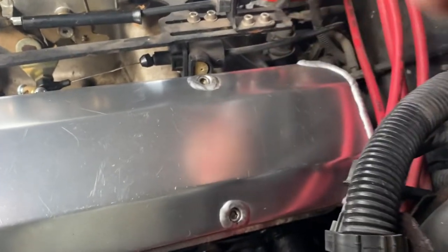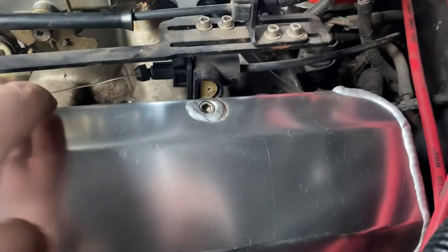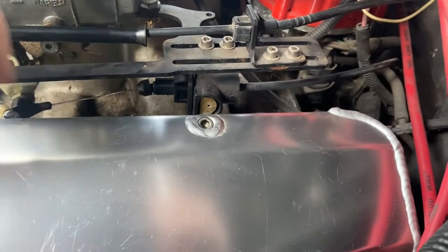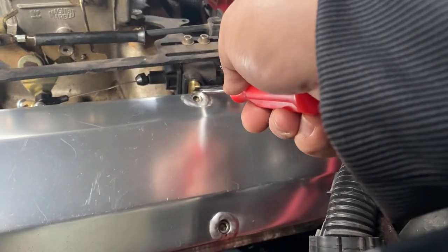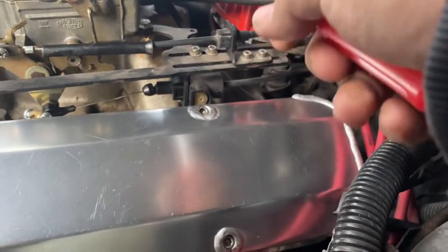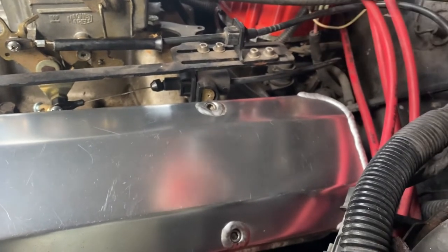Right now it's really loose, no tension on it. Some guys like to have someone inside press all the way down on the gas, and then while they hold it, press this in and let it go — then the person takes their foot off the gas. That's one way to do it.